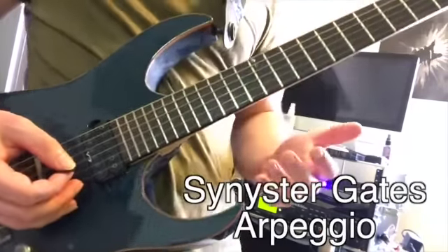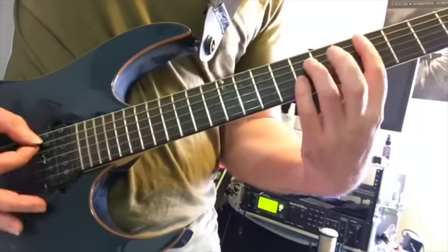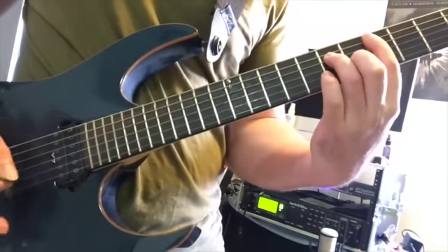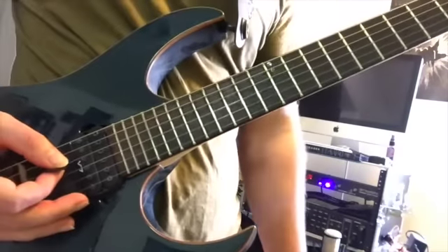Let's have a look at this Synyster Gates guitar arpeggio. We're in the saddest of all keys — D minor. Is D minor really the saddest? Absolutely. I'm on the verge of tears right now.